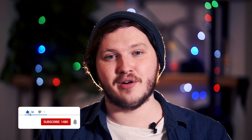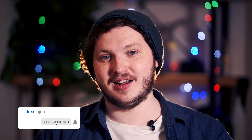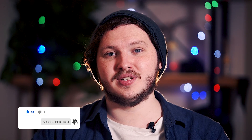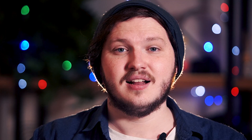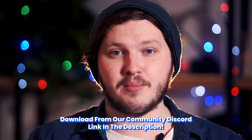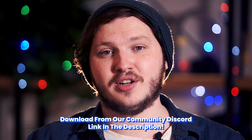Hey everybody, my name is LJ with StreamScheme.com. I'm also a variety streamer over at twitch.tv/LJM underscore — link in the description to both of those as well as something truly special. Today I'm going to be showing you how to install our fully animated overlays that we've spent the last two months creating for you guys. There'll be a link in the description, but before you download it, let's watch this video and show off some of the work we've done and how to install it.